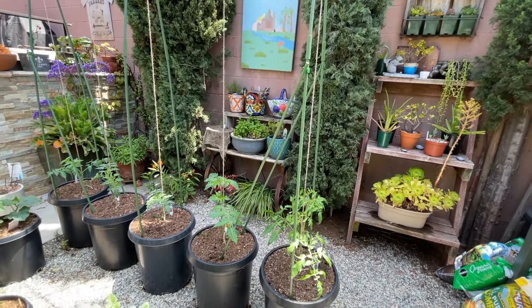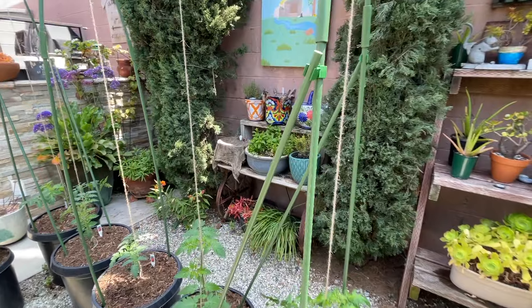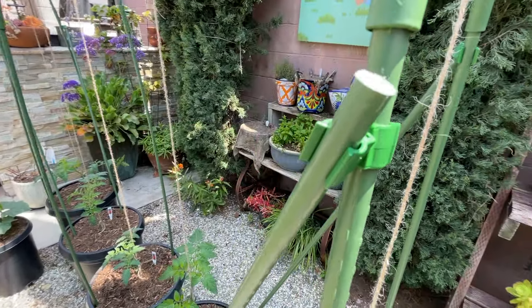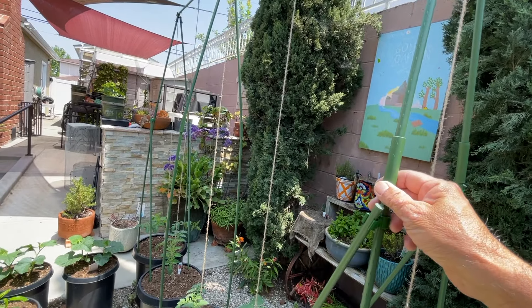I decided to put these stakes in at an angle to brace the vertical supports. I used this connector to connect the brace at an angle with the vertical support. Now this trellis is very, very stable — it barely moves.